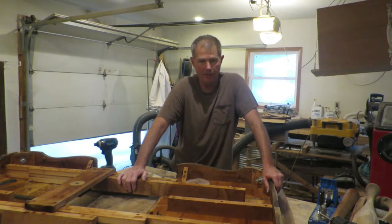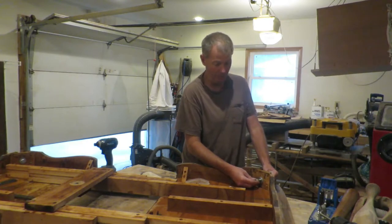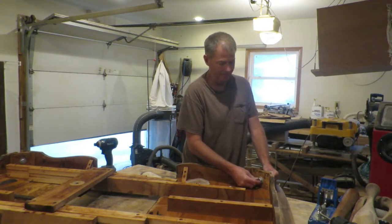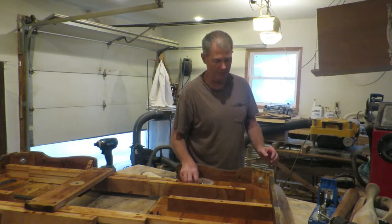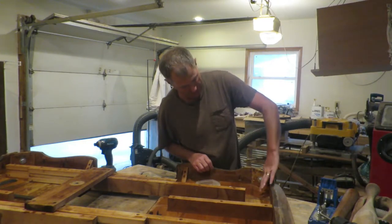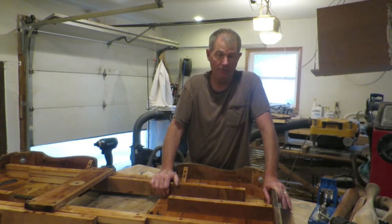I was told that it's been repaired a number of times. Obviously these leg bolts aren't 100 years old, but I won't replace them — I'll use these. When I took the legs out, you can see there's nails in here, but when I had the table set up it was fairly sturdy.